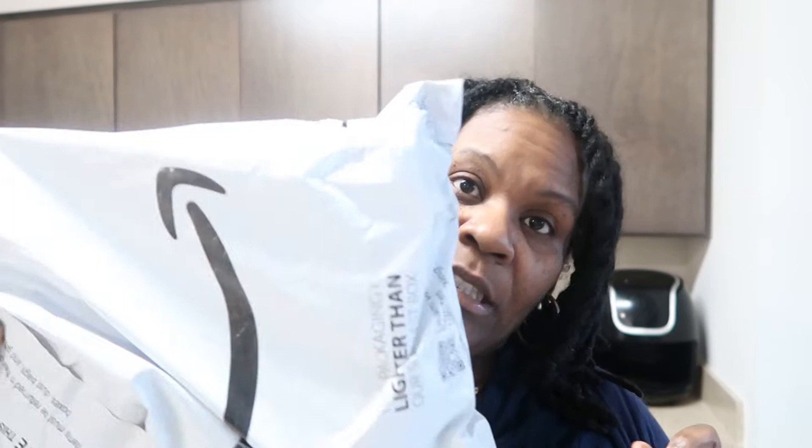I got some more packages — it's like they don't stop coming. What is this? Oh, this is for my bathroom. Oh, they're small. I didn't know they would be small. I thought they were bigger than this, but it's okay.